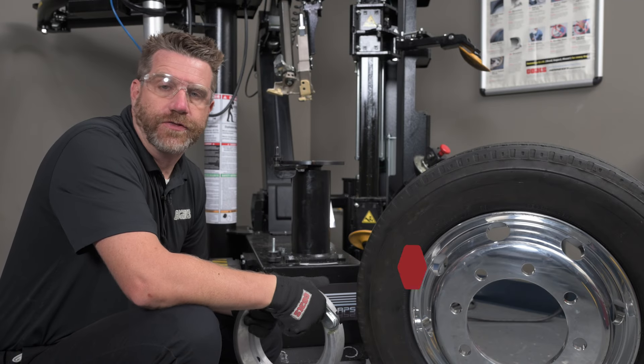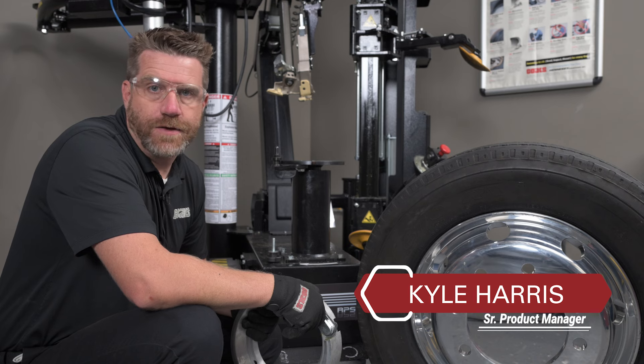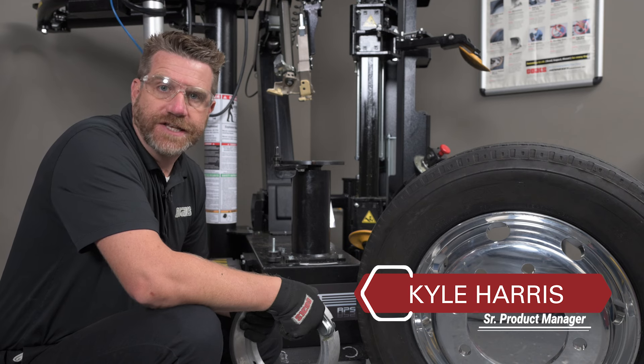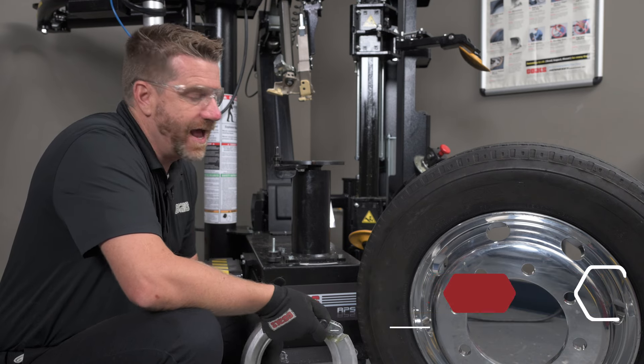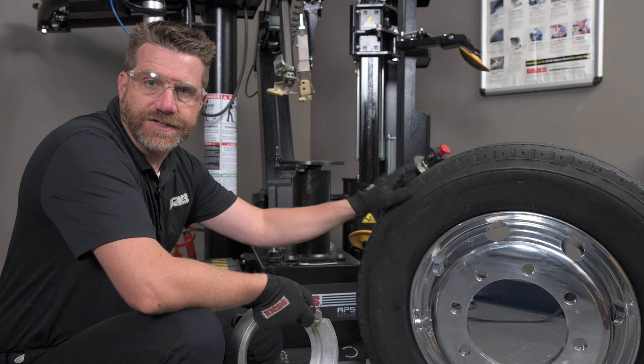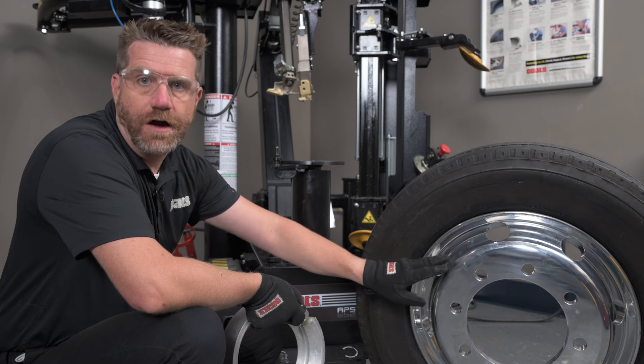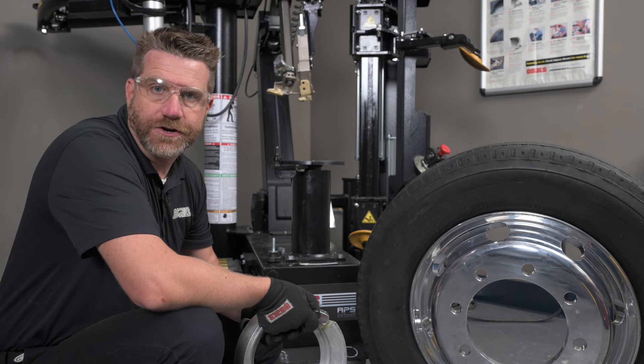There's a lot of tough-to-change tires out there, whether it's because of their diameter, a non-compliant sidewall, or a cosmetically sensitive face. This alloy 19.5 is a tough-to-change tire not only because of its size and weight, but also because of the highly polished surface of this alloy wheel. Welcome to the tough-to-change series.